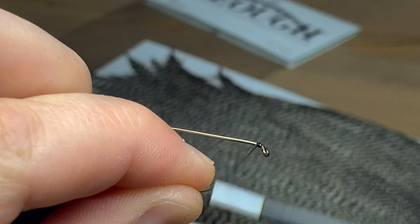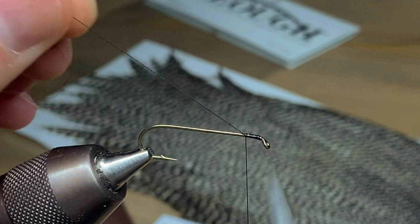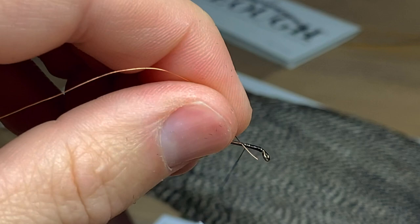In this video we're going to be tying the Gypsy King Dry Fly. We're going to start off with a Daiichi 1280 hook in a number six and some black Vivas 6-0 thread.